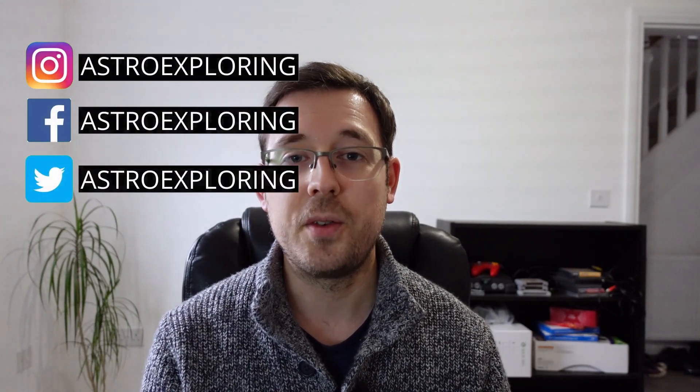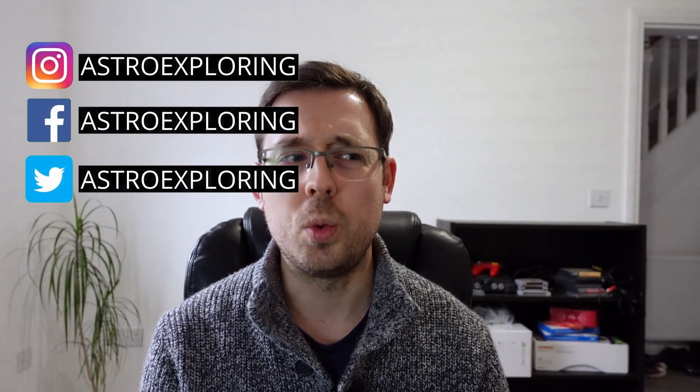Now then, how's it going? I thought it was about time that I made a review about the ZWO 533 MC Pro cooled one-shot colour camera. I've had this camera for about six months now, so I thought it was about time I made a video about my likes, my dislikes, show you some example images I've taken using this camera, and also compare it to the 183 and 294, which are similar ZWO cameras around this range.